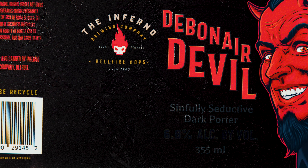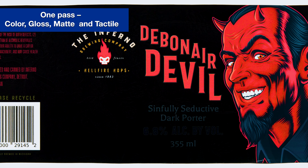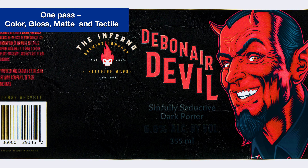This embellishment was created during the print run — one pass: color, gloss, matte, and tactile.